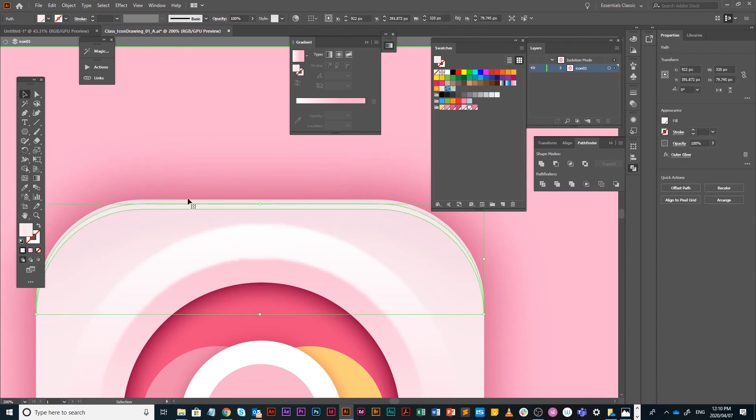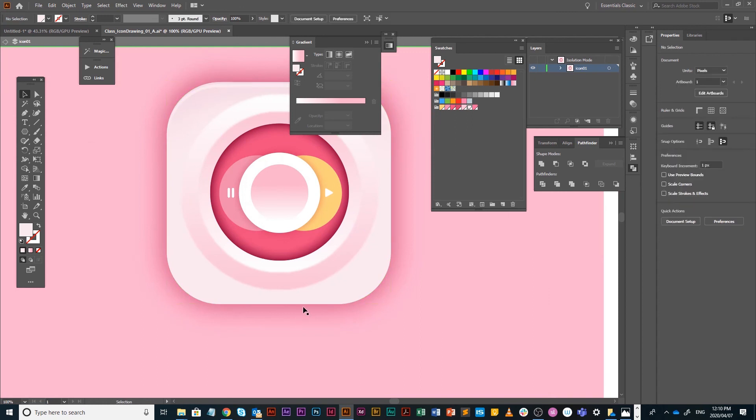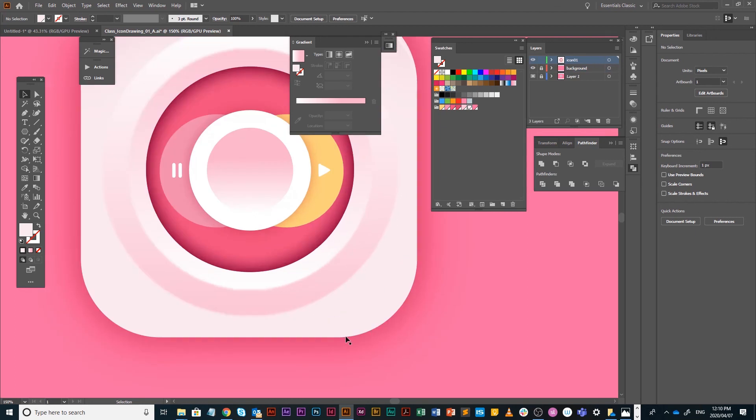Make sure it's filled with white or your lightest color — just a slight highlight at the top.